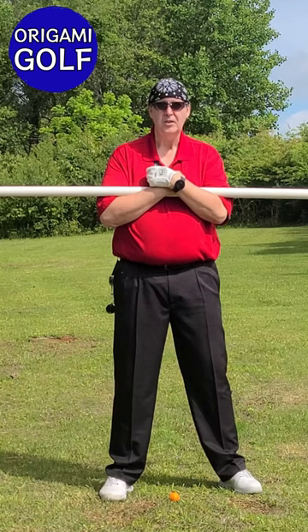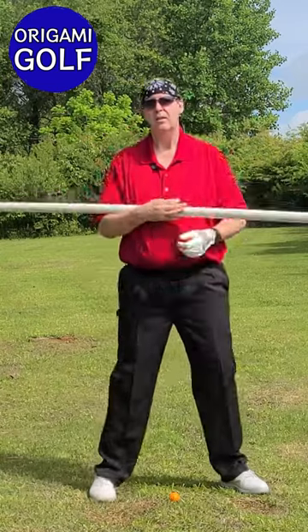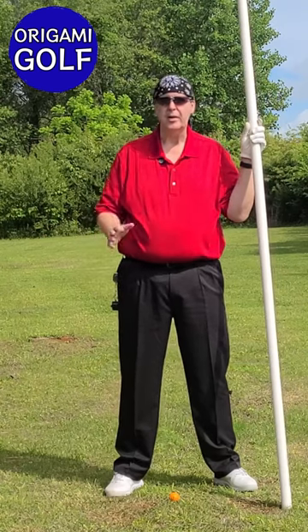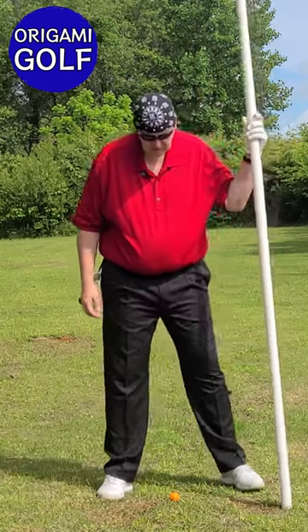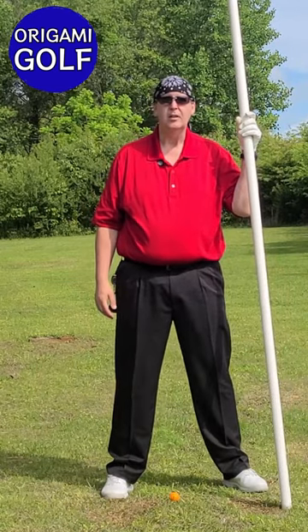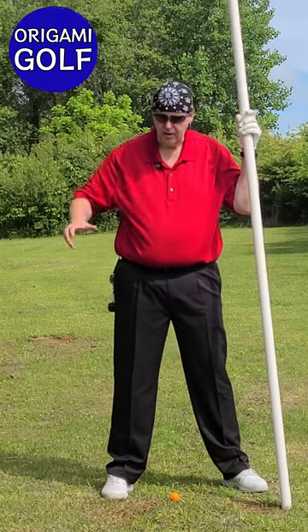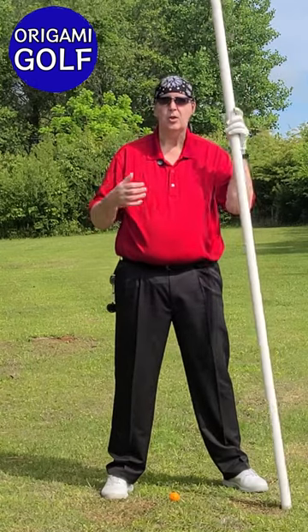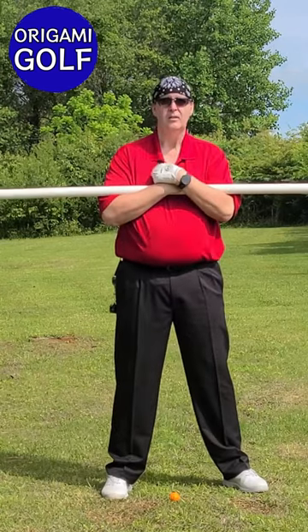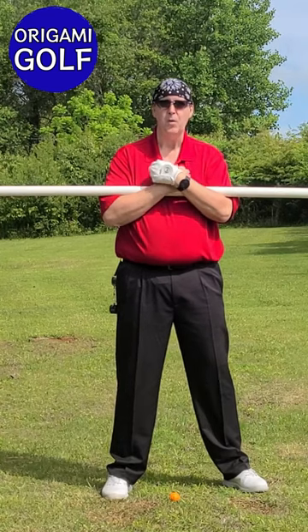Turn and twist your trail foot. This is a tempo drill, so what you're trying to do is work with different speeds to get used to a comfortable speed on your back turn and your forward turn. I use my trail foot as my trigger for when to turn back down. I try to get a good coil on the back turn — really feeling like I'm getting screwed right down into the ground — and to do that you turn your shoulders in the backswing. Turn and twist, feel your trail foot telling you it can't go anymore, then downswing.